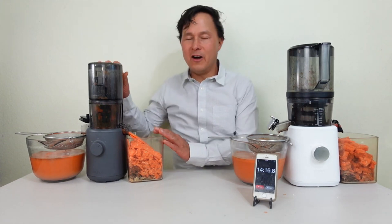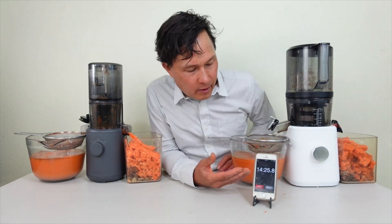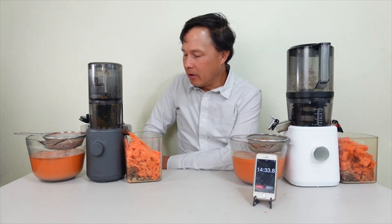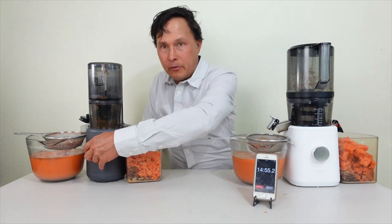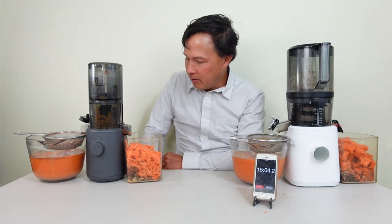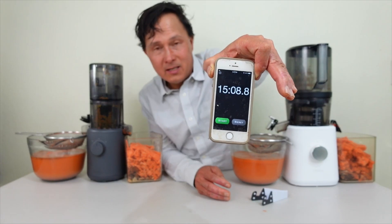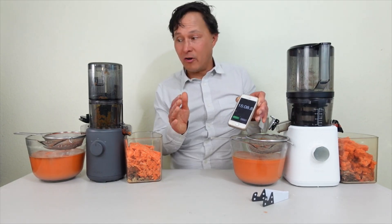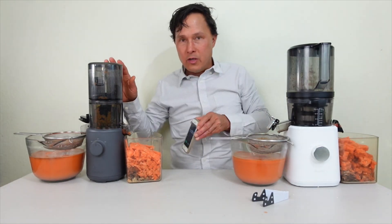The Hurom is finally finishing up at 14 and a half minutes and it's still not quite done. We let it run a little longer until juice stops dripping and pulp stops flowing out. We go ahead and stop it, hit reverse, then forward to see if we get any last bits of juice, but we're not really successful. It took 15 minutes compared to 6 minutes — that's basically two and a half times longer using the Hurom H310A — right up to the 15-minute runtime limit. The motor is getting a little warm.